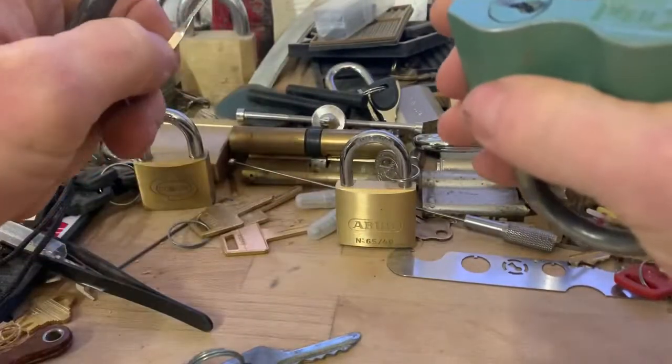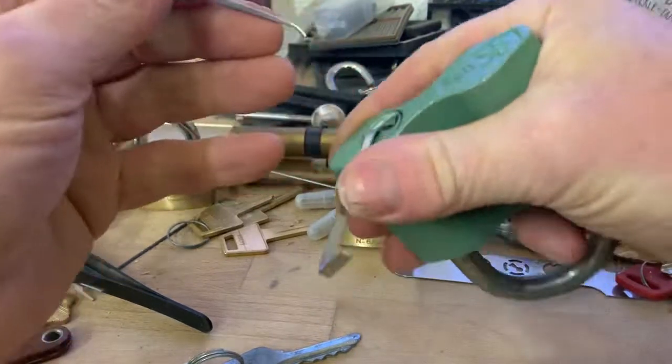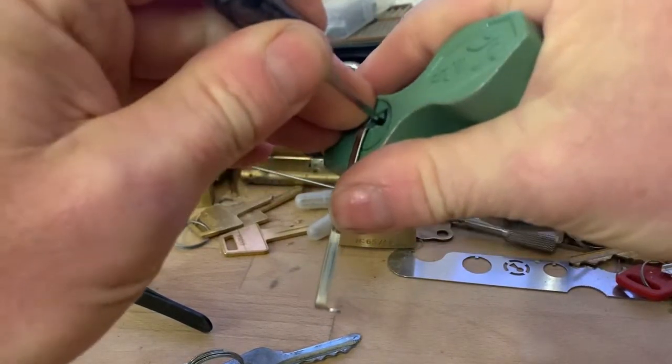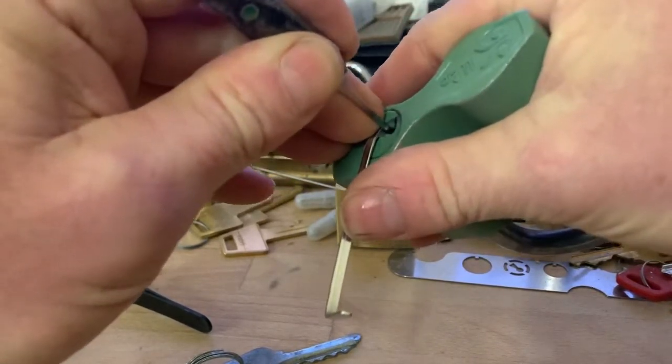It's a — one, two, three, four — maybe a four pinner. I don't think it's a five. Let's get this in focus. The pins are quite stiff. It feels dry in there. It's not rusty.